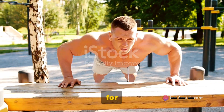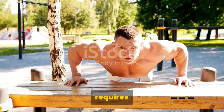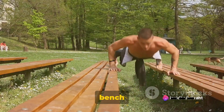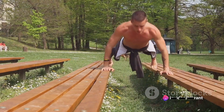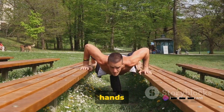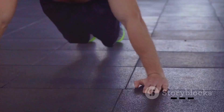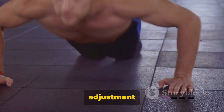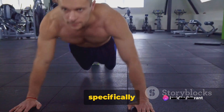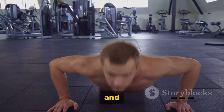The fourth variation is the decline push-up. This exercise requires you to first find an elevated platform — it could be a sturdy bench or a strong step. Position your feet on this elevated platform while your hands are firmly on the floor, creating a descending angle with your body. This slight adjustment adds a significant layer of difficulty, specifically targeting and intensifying the workout of the upper chest and shoulder muscles.